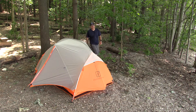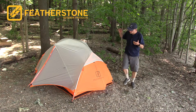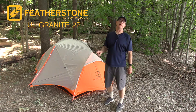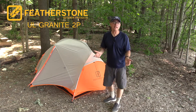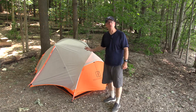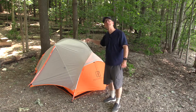Hey guys, Wayne Jennings here. The folks at Featherstone Outdoors just sent me this new tent to check out. This is the Granite Ultralight two-person backpacking tent and it weighs in at about four pounds ten ounces, so it's pretty lightweight, and for a backpacking tent it's pretty roomy, featuring two doors and two vestibules. Let's check it out.